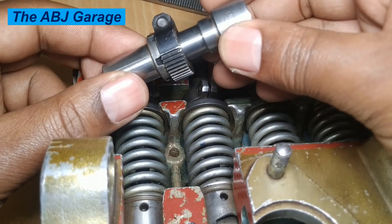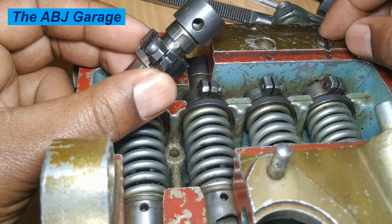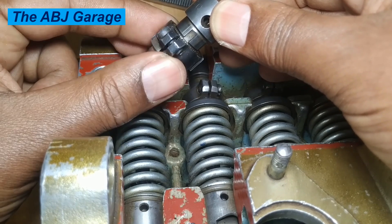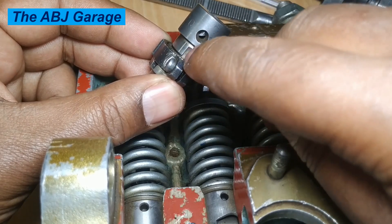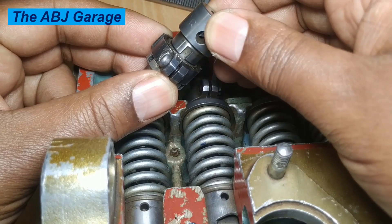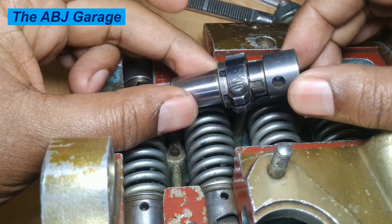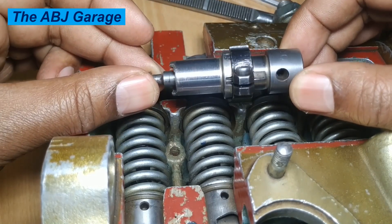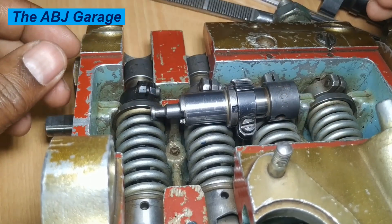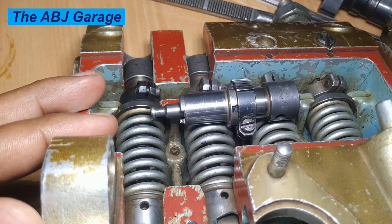The barrel is kept in place by pins inserted into slots. When this screw is tightened, a pin is inserted into the slot on the barrel, preventing it from rotating. Only the drive pinion and plunger assembly rotate; the barrel is fixed by these pins. That covers fuel metering and the fuel injection process in an inline injection pump. If you liked this video, please smash the like button, consider subscribing, and turn on notifications to be notified of new videos. Stay safe!